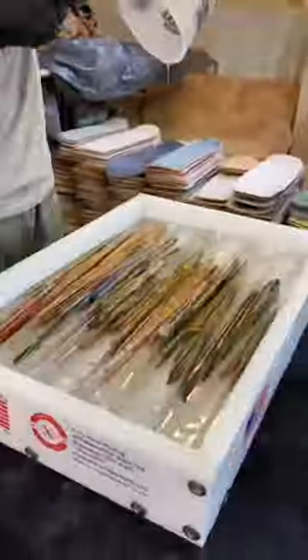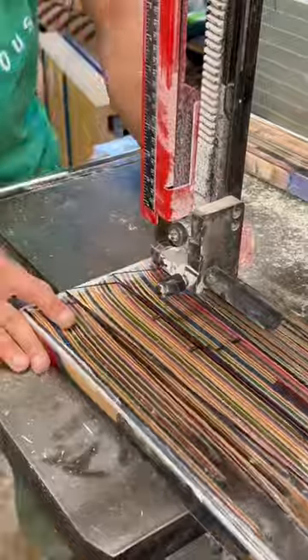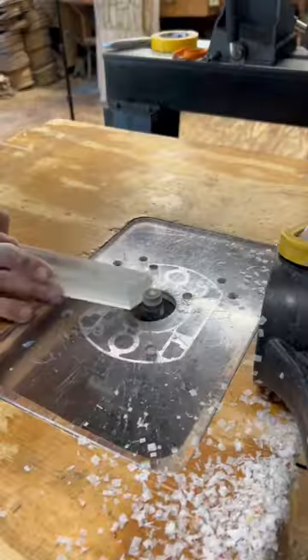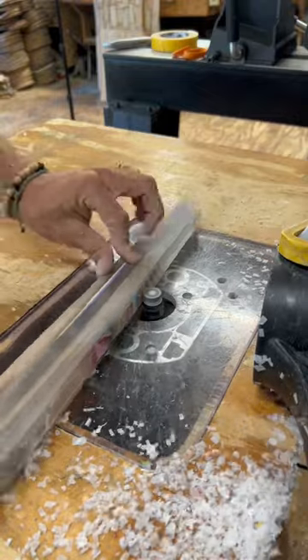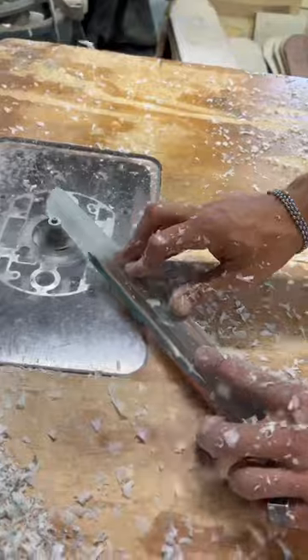For the legs, I'm using broken skateboards and epoxy from TotalBoat. I go to the bandsaw and rough-cut the legs using a template. I flatten them using my Laguna drum sander, and then I begin shaping them using two different forms of trim bits on the router.